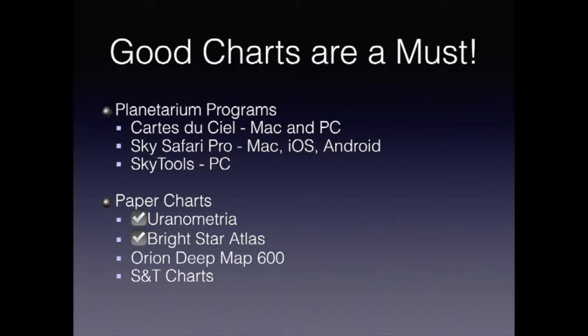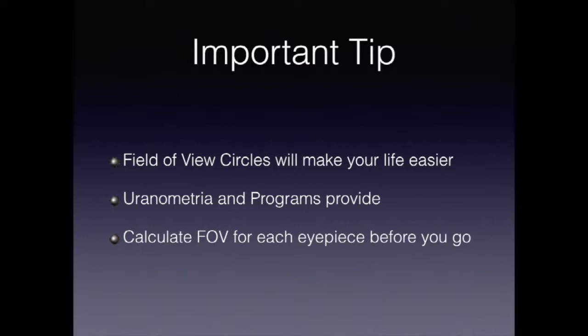Both programs and Uranometria offer the ability to do field-of-view circles. Field-of-view circles represent the amount of sky you would see with a particular set of optics. These make star hopping vastly easier, and you'll notice that I use them extensively in the rest of the presentation. Calculate these before you get to the field.